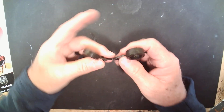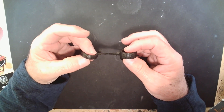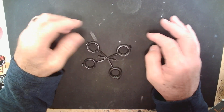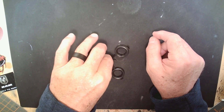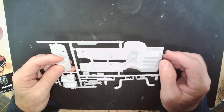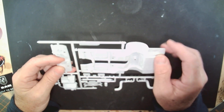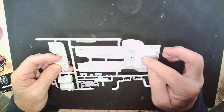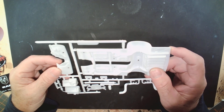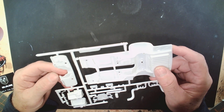Next out of the box is the tires. You got some big ones in the back, little ones in the front - just standard rubber tires that Revell sends. Next out of the box is going to be the frame, which really looks good. This is a great looking frame, a lot of detail to it. It's a molded-in frame, and you can do a lot with that. Got a molded-in gas tank, and everything looks pretty pristine - no flash, nothing like that.